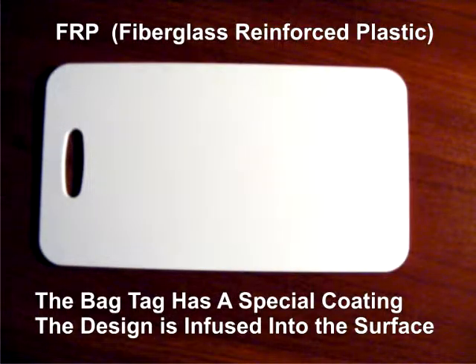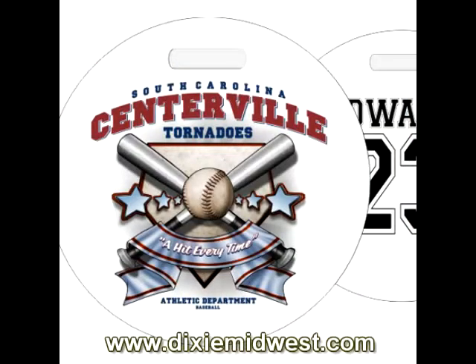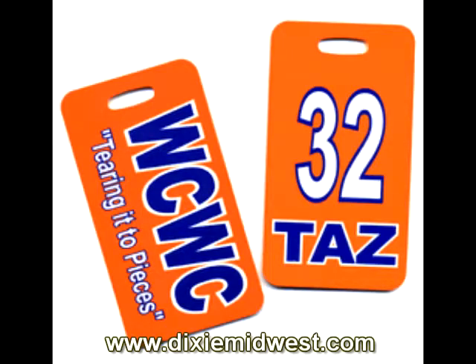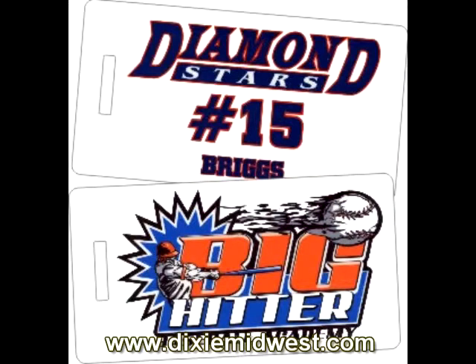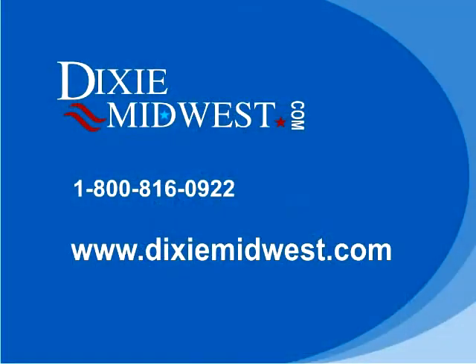It's a permanent infusion of the design into the surface of the bag tag — it's not going to come off, flake off, or peel off. We can create a lot of neat custom designs with full color images and crisp, clear reproduction with this process.